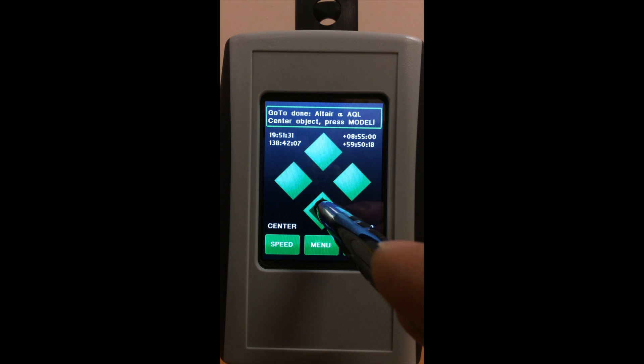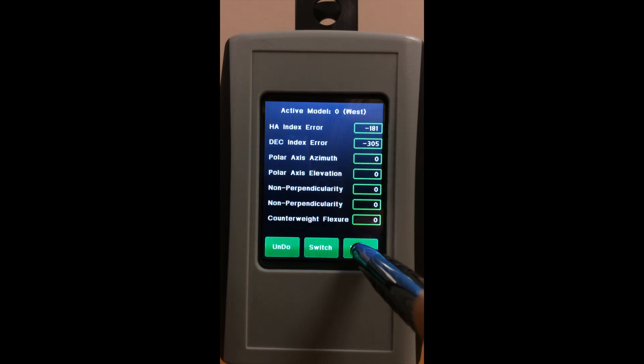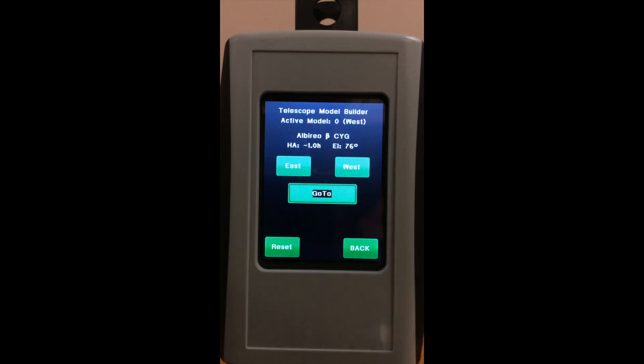When it reaches the target, you center it, hit Model, hit Align, Back Button, Go To.